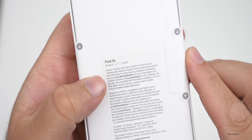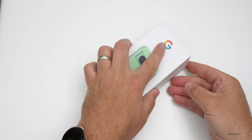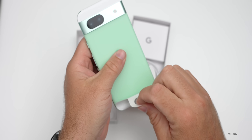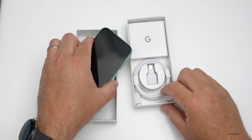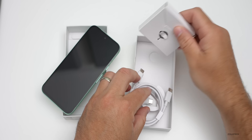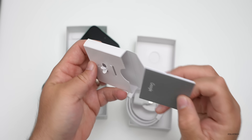Let's go ahead and unbox it — you can see it's the 8a here with 128 gigabytes. I haven't seen one of these in person, but here we go. This is the Aloe color with a little plastic piece on it — let me remove that. Inside the box we've got a USB-C to USB-C cable, an adapter for maybe switching from another device, and a SIM card removal tool in the back.